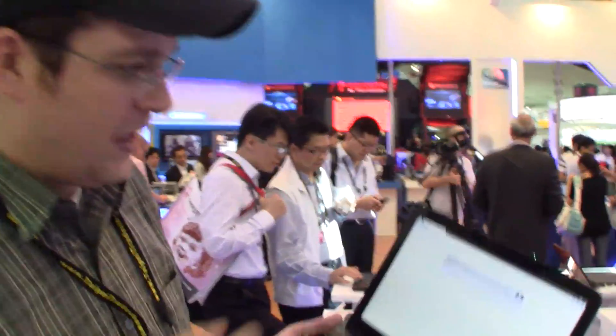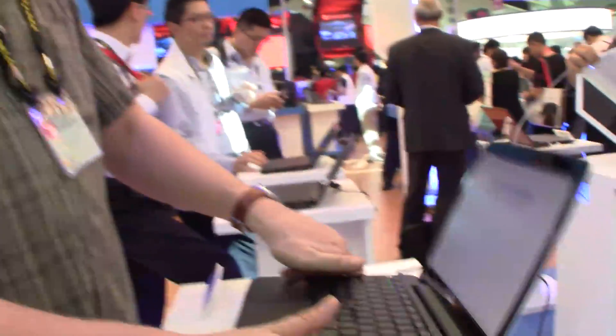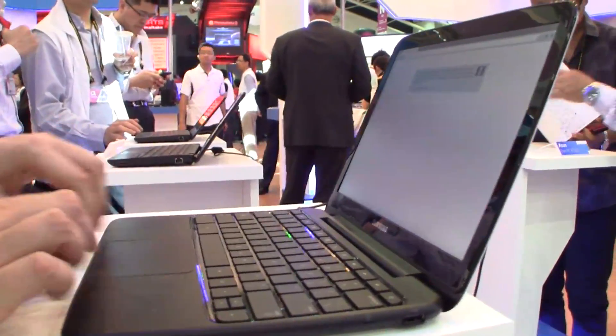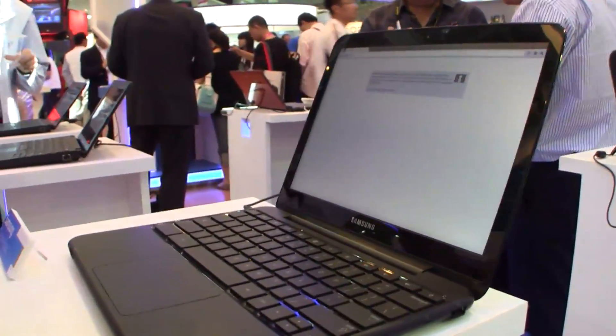That's a 12.1-inch display, 1366x768 should be the resolution. It comes with a nice chiclet keyboard and a huge trackpad with integrated mouse button. Totally seems like a MacBook or something.